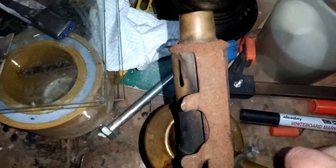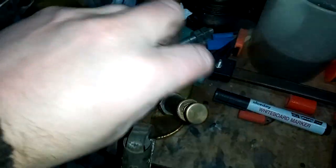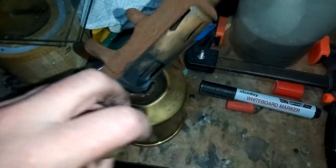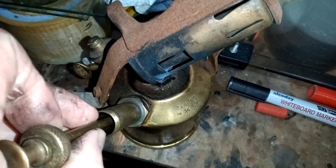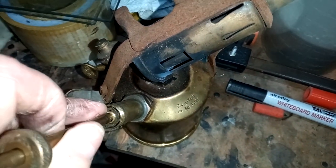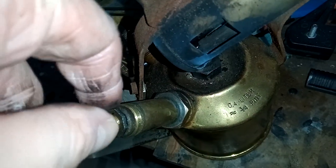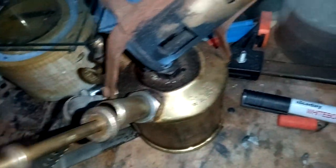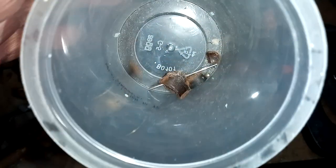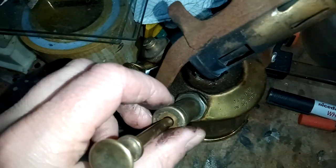This is an old vintage blowtorch — a kerosene powered blowtorch, so you pour paraffin in and you pump it up and it produces a flame. The trouble is with these things, they're very old and the seals tend to become brittle and break over time because they're made of leather. As you can see, this is a new one — and that's the old one. Look how broken and bitty it is; it's completely irrecoverable.